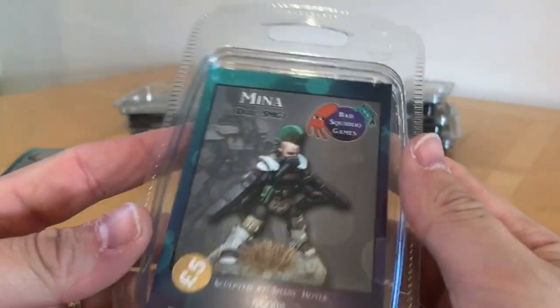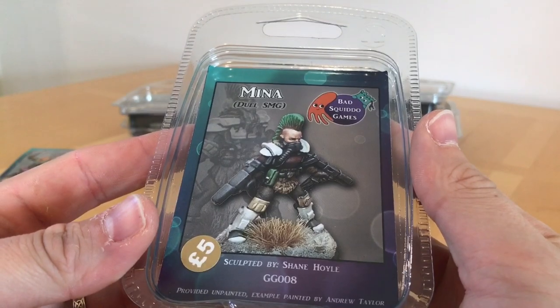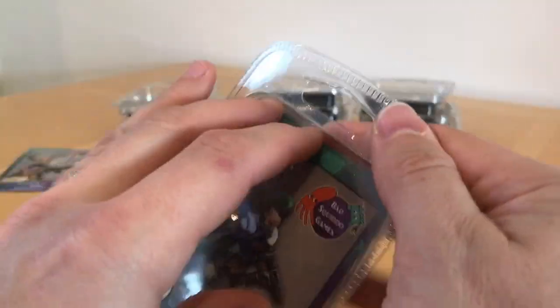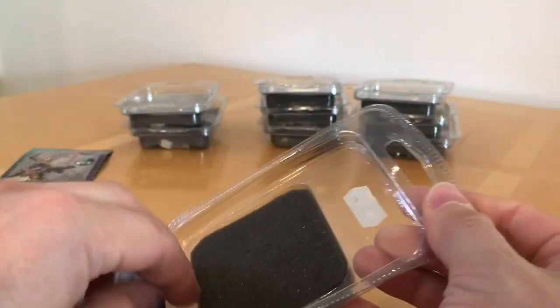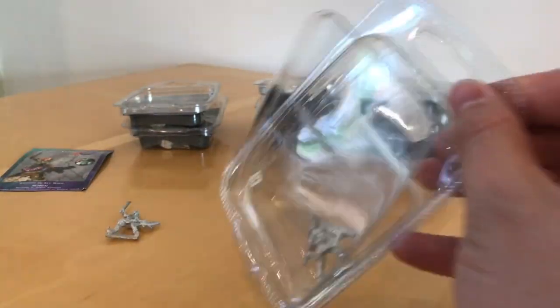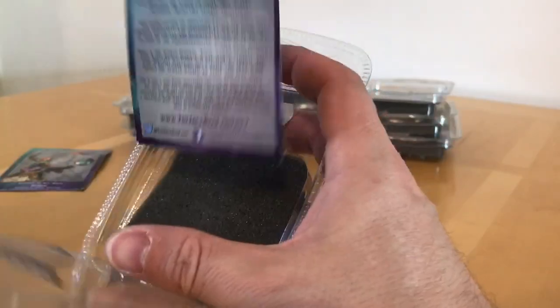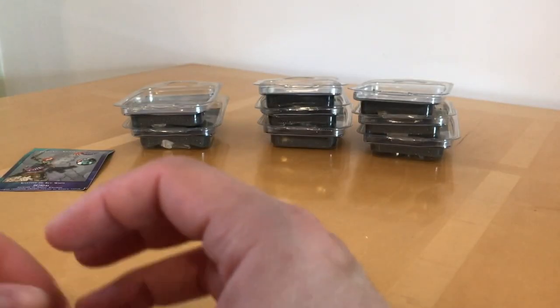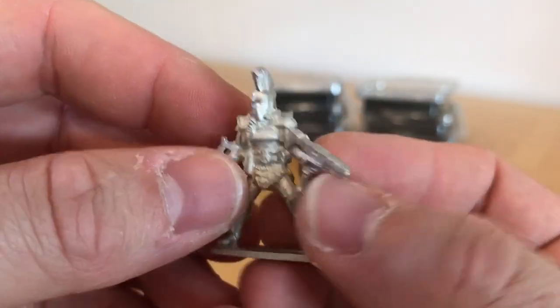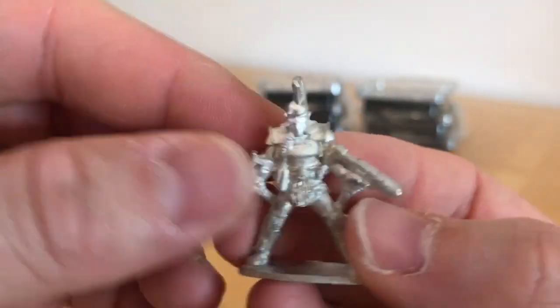The first of the Ghosts of Gaia is Mina, armed with a dual SMG. These are sculpted by Shane Hoyle, who had involvement in sculpting the original range of Necromunda miniatures. And that's another reason why I was interested in these models, because we're on the cusp of the re-release of Necromunda. So clearly these ladies have some interest for people wanting to get back into Necromunda.